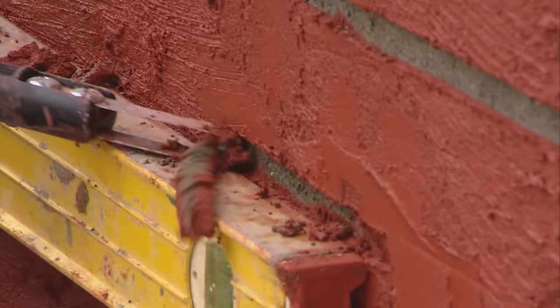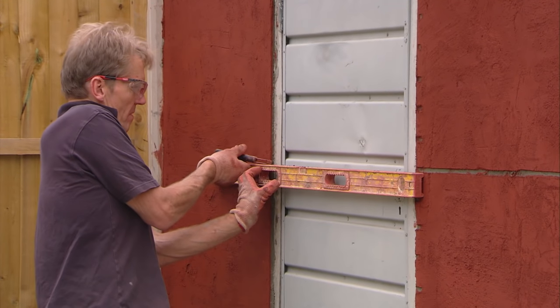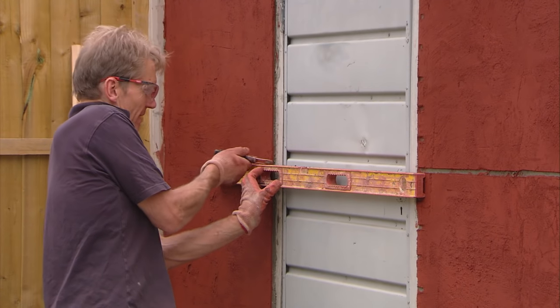If you make a mistake, don't worry. You can patch it up, brush it across and start again. When you get to the corners, you need to cut in from the edge to avoid dragging those edges off.